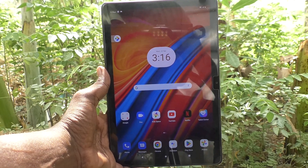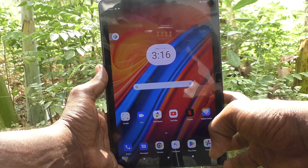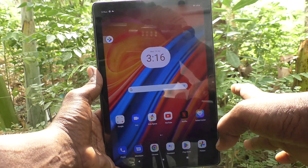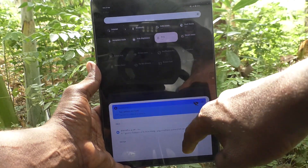Hi friends, welcome to Five Minutes Tech YouTube channel. Here is the Lenova Tab M10 tablet. In this video you will learn how to do a Wi-Fi connection on your Lenova Tab M10.